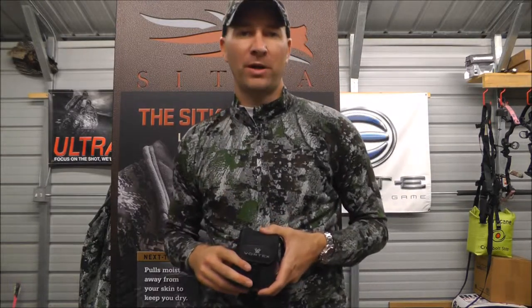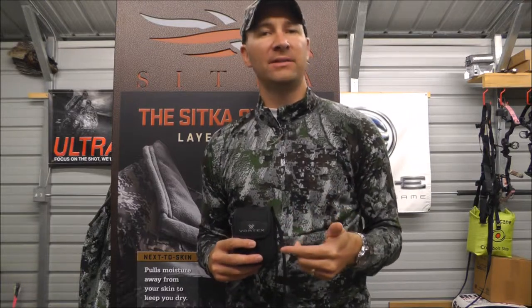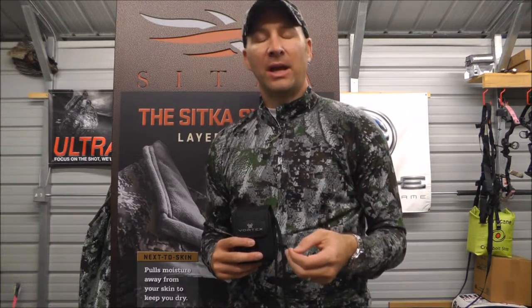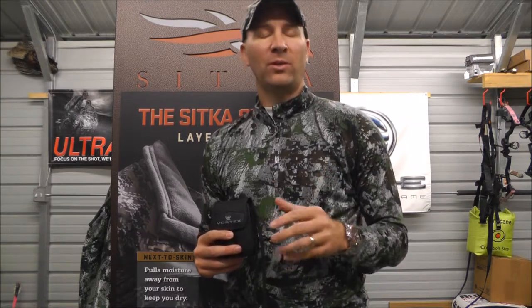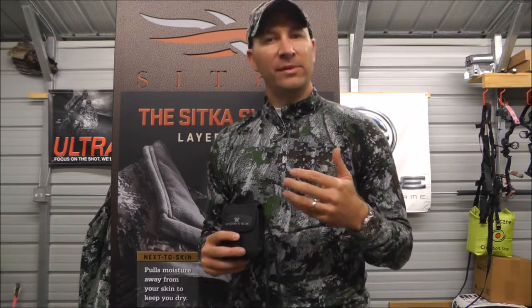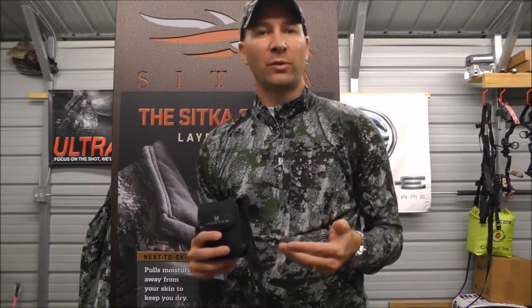Welcome to another Bean Outdoor product pick. This time we're going to take a look at the Vortex Ranger 1000 rangefinder. Vortex Optics — we've been a dealer for just around one year and we've been very happy and satisfied with what we've seen so far from Vortex.